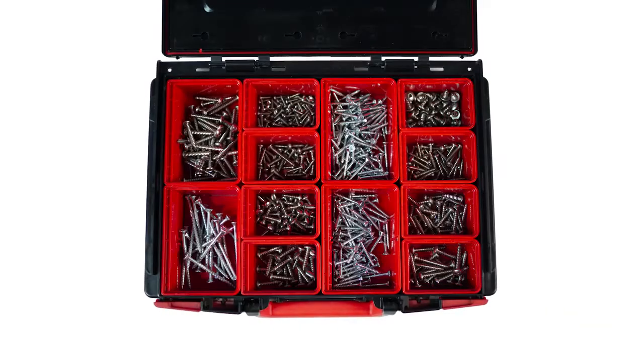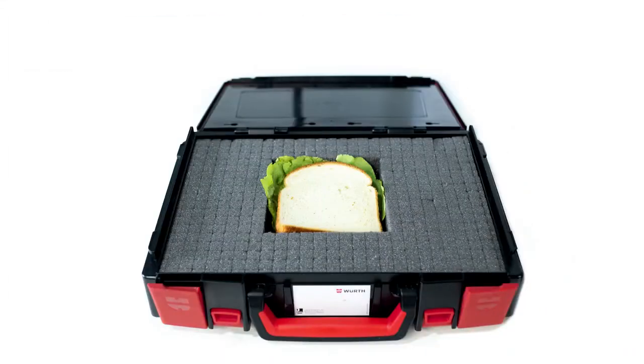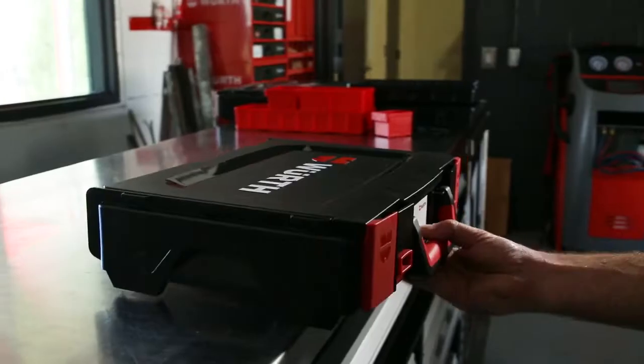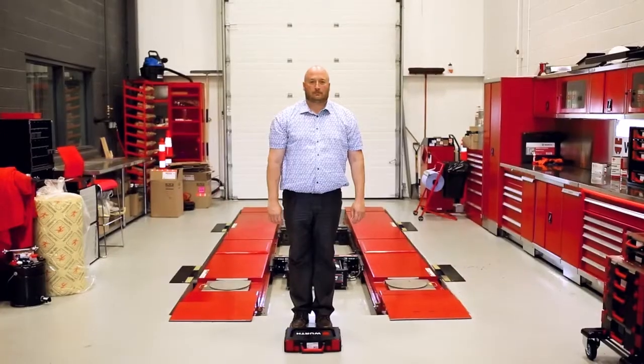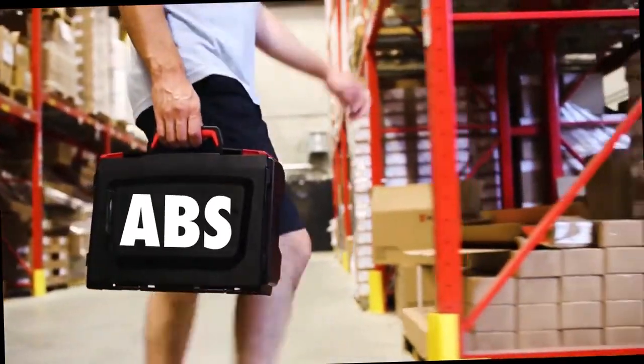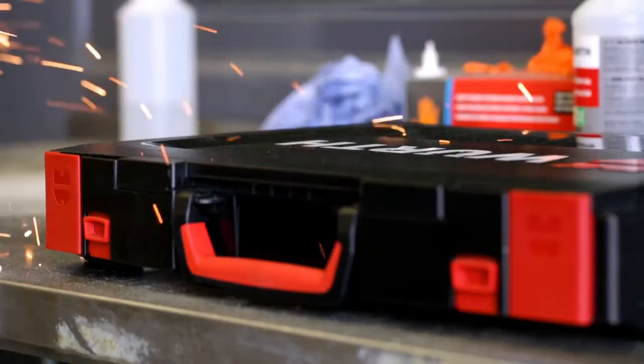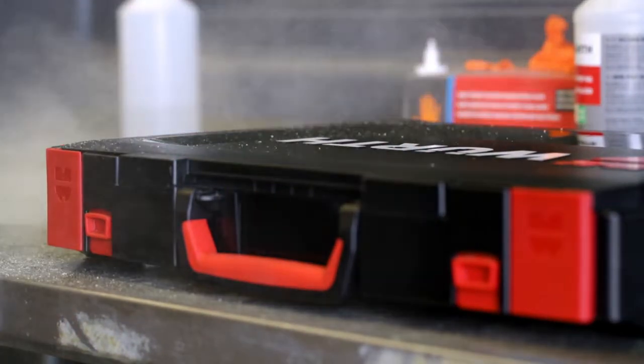Because it's not just gear that's being carried in the case — anything goes. But where is it going? Anywhere and everywhere. That's why our cases are tough. They are strong ABS plastic and can hold 60 kilos. They can stand up to the toughest jobs.